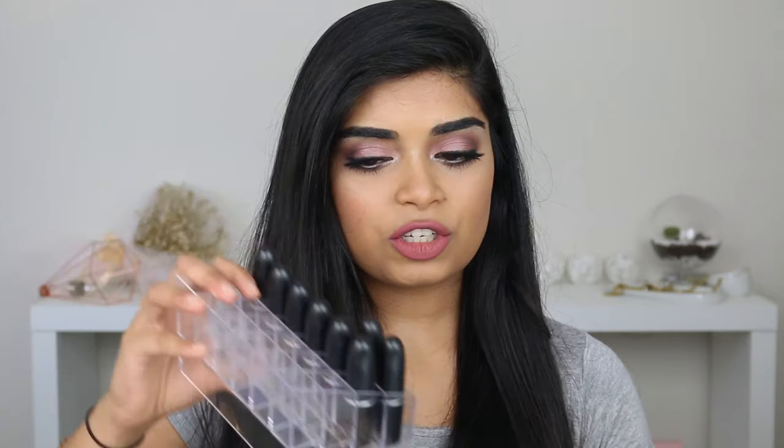Hey guys, welcome back to my channel. So today I'm filming my MAC lipstick swatches video. I don't have a lot — I just have 9 MAC lipsticks. The reason for that is I just stopped wearing MAC lipsticks and I just haven't been buying any. I'm more of a liquid lipstick kind of person.